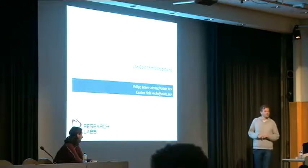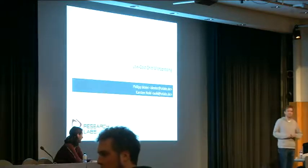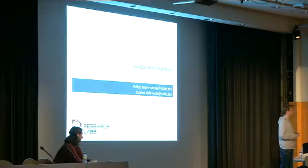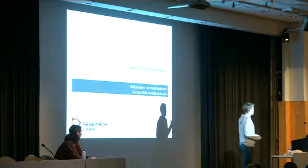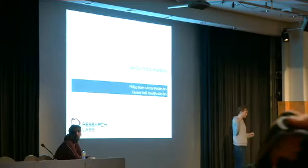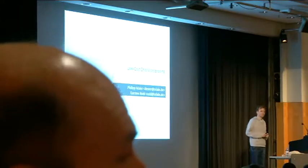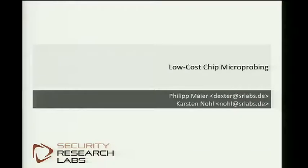We want to not introduce any cutting-edge hacks, neither break something that wasn't broken before, but instead give an introductory talk to chip hacking to make you understand what other mostly very well-equipped labs have been doing. The second focus is going to be the introduction of a tool set to do microchip analysis on the cheap — a set of tools that Dexter has been putting together over the last couple of months — that will hopefully enable some of you to join the surprisingly small group of people who analyze silicon chips at the lowest levels.